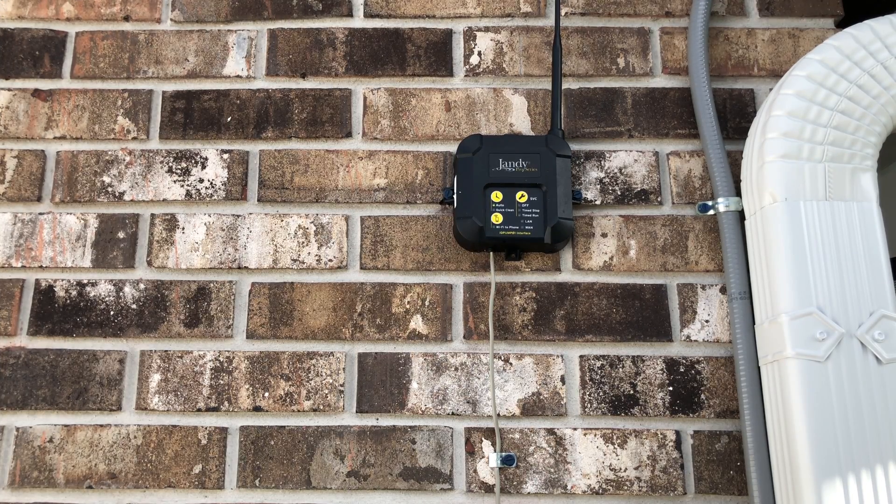Hey guys, Chlorine King here. I'm going to show you today how to install a Jandy IQ pump. It is a cool device that gives you app control of any Jandy pump. It's a very simple process, so let's go ahead and get started.